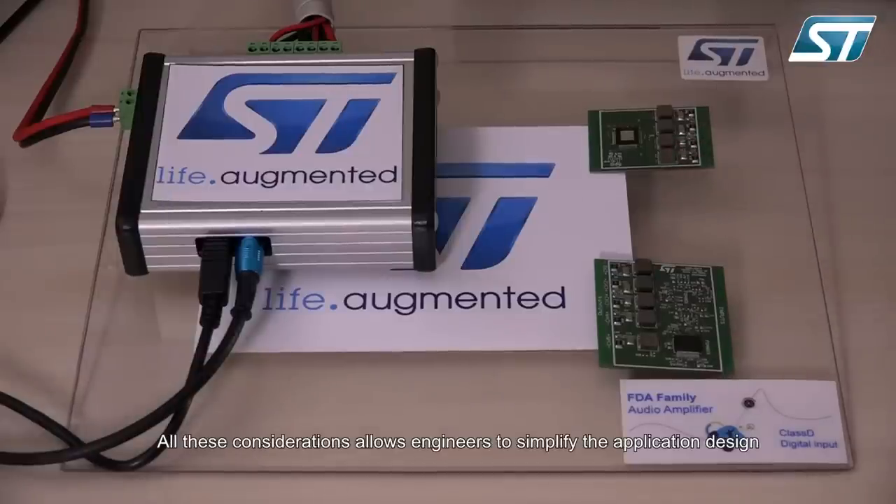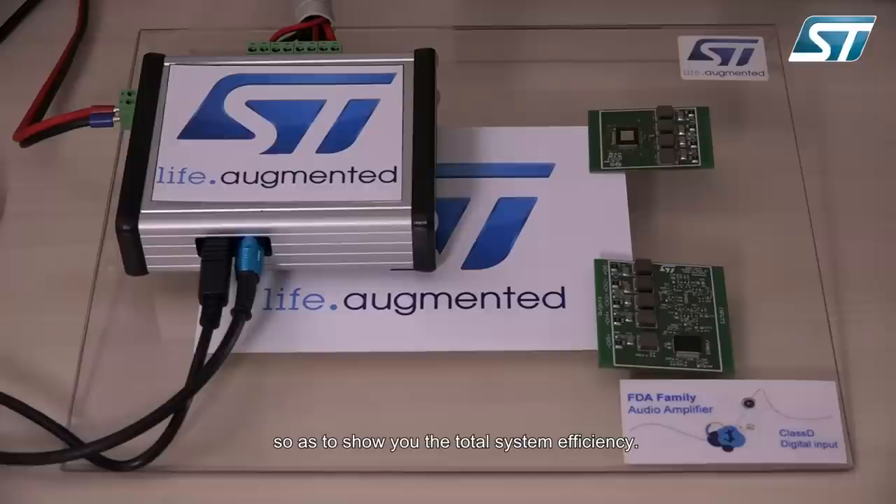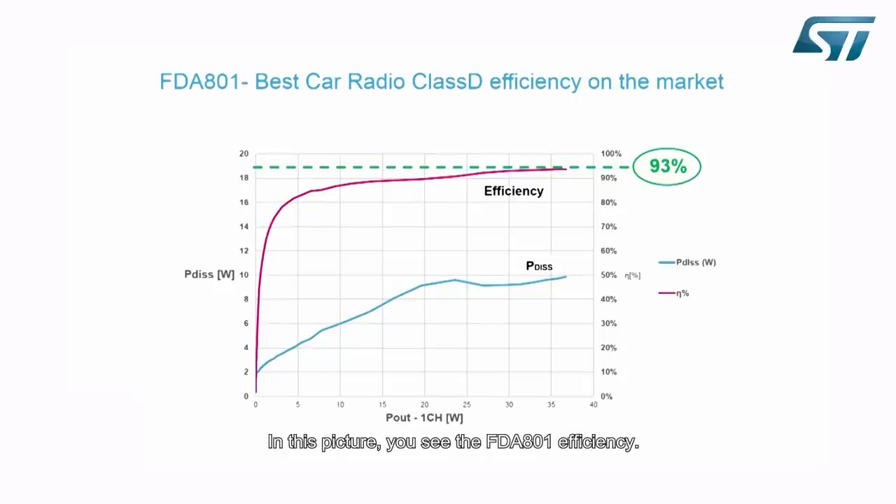All these considerations allow engineers to simplify the application design, as shown by the total system efficiency. In this picture you can see the FDA 801 efficiency — it reaches values well over 90%. With these efficiency performances you can further reduce the final cost of the application, because the necessary heatsink is really small, despite the big output power of the amplifier.